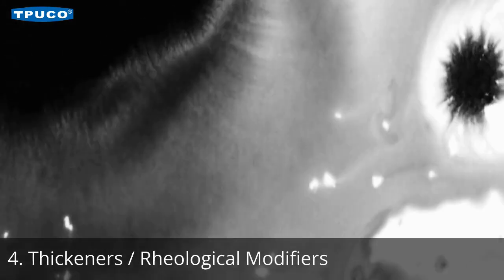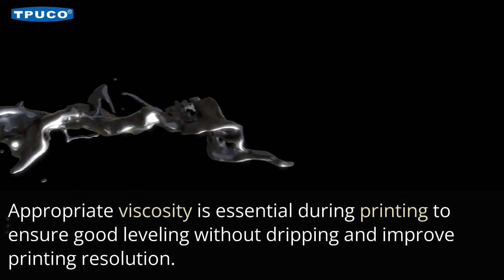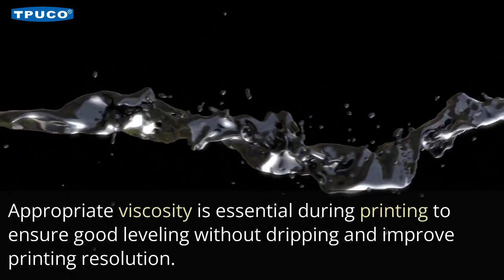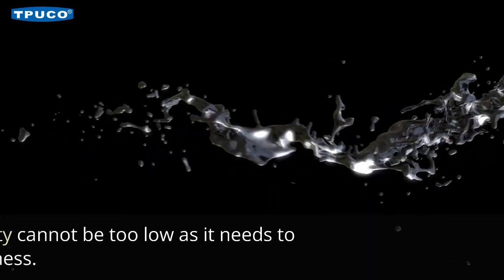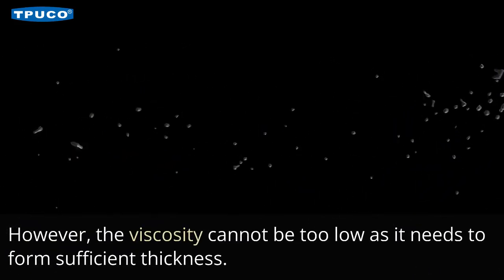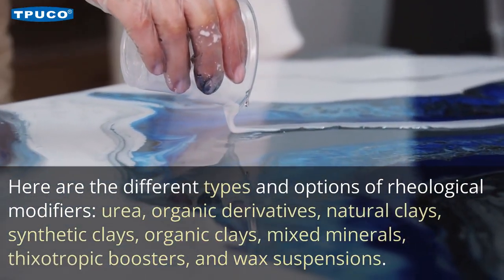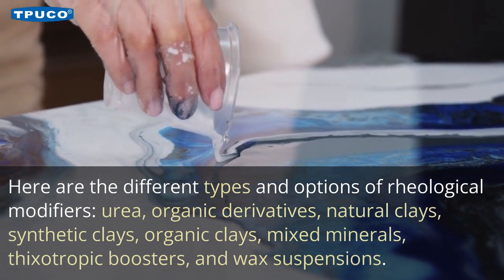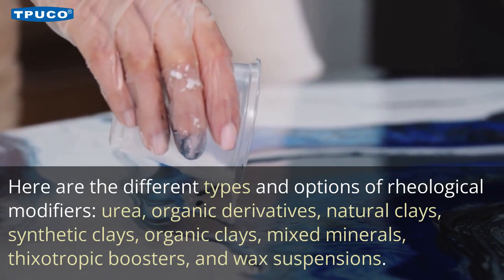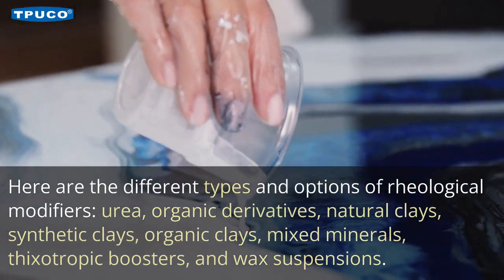4. Thickeners and Rheological Modifiers. Appropriate viscosity is essential during printing to ensure good leveling without dripping and to improve printing resolution. However, the viscosity cannot be too low as it needs to form sufficient thickness. Here are the different types and options of rheological modifiers: urea, organic derivatives, natural clays, synthetic clays, organic clays, mixed minerals, thixotropic boosters, and wax suspensions.